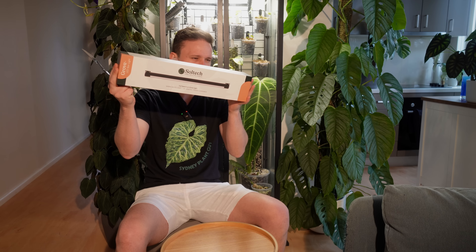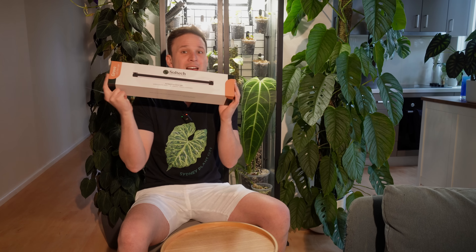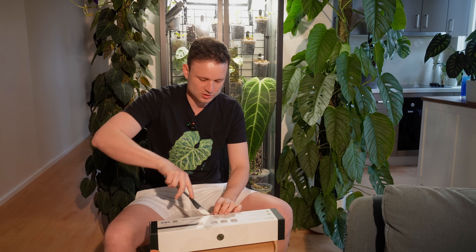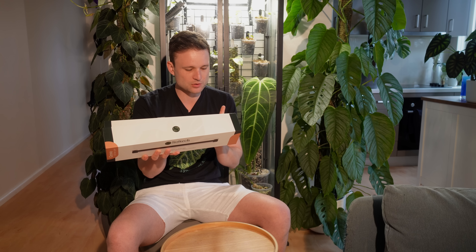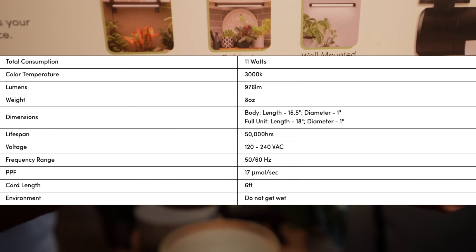It's called the Groove LED Bar by Soltech. It's a full spectrum light which grows and supports your plants with a warm white light that enhances your living space. I've already unpacked the other one — I was too impatient when it got delivered. The light color looks amazing: very, very beautiful, very warm, not as bright and in your face as the one behind me. Quality construction — created with a solid, aluminium body and high-performing LED to ensure consistent and long-lasting function.